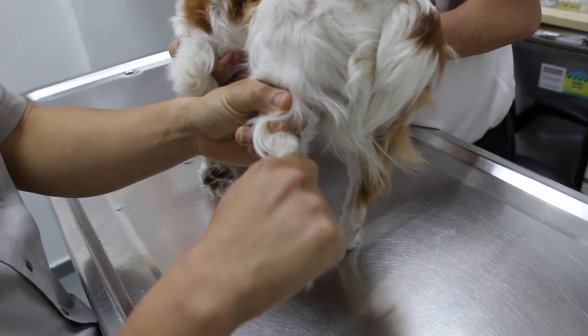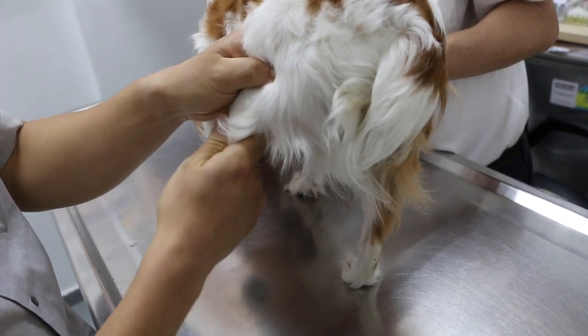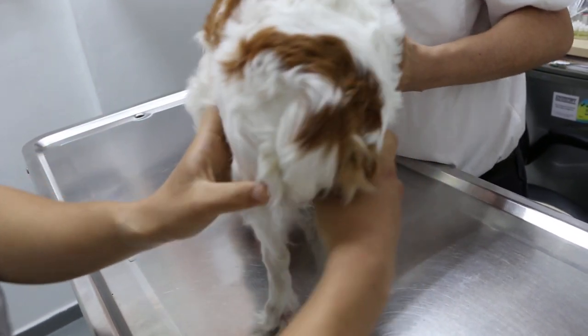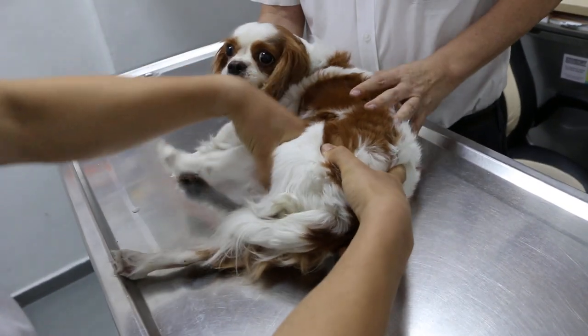The hock joint — checking the hock joint. Stifle joint — extend, flex, adduct — no pain. Now the hip joint. Extension and adduction — there is some pain.